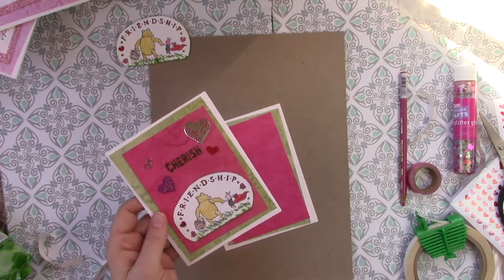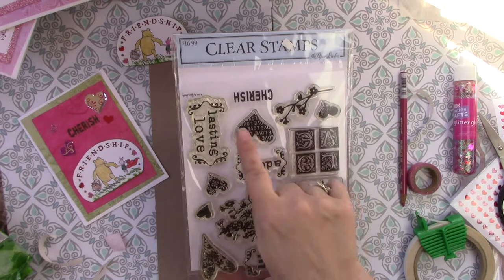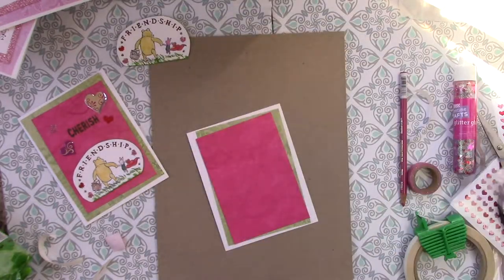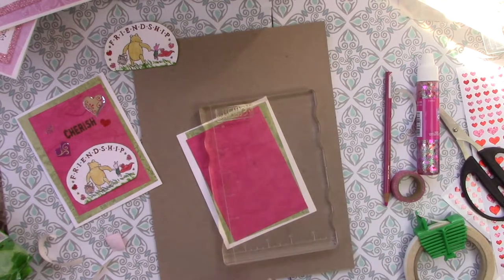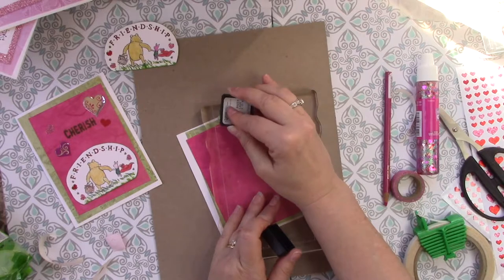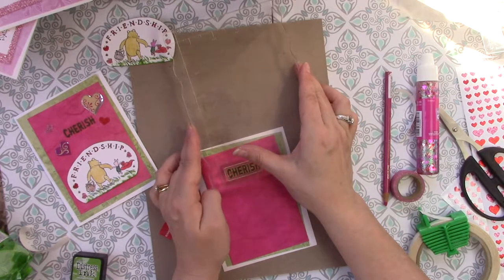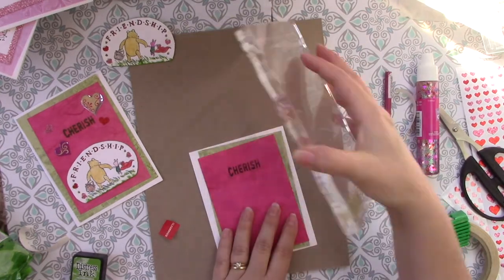I actually had these clear stamps and one of them says 'cherish' on it. I actually bought these on clearance at Hobby Lobby after Valentine's Day — so always be on the lookout, even if it's not that holiday, you can find some really good deals. I couldn't find my small acrylic stamp pad, but here's the word 'cherish' and I'm just going to do it in the green distress ink and stamp it up. When you put this down, make sure it is so you can read it. That's one nice thing about clear stamps — you can see exactly where it's going to be, and to make sure that it's not backwards, because yes, I have stamped things backwards before. And there is 'cherish.'